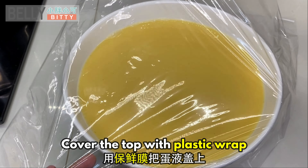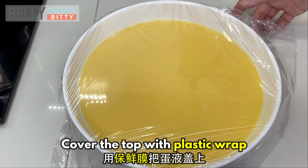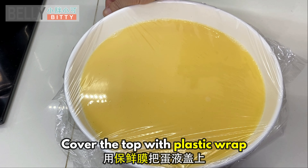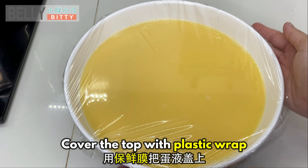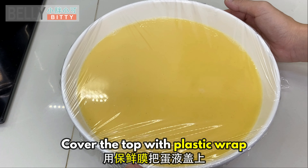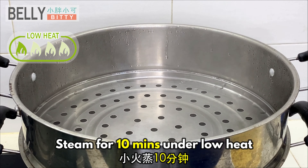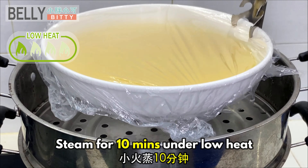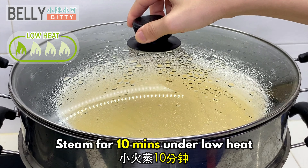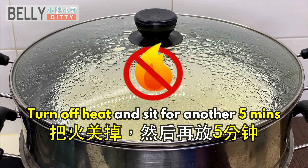Cover the top with plastic wrap. Steam for 10 minutes under low heat. Turn off the heat and sit for another 5 minutes.